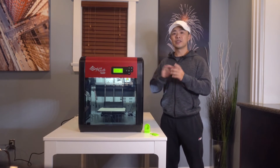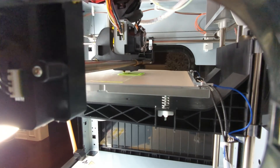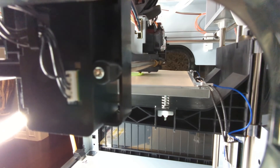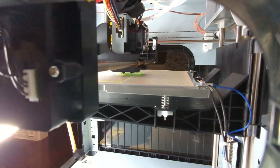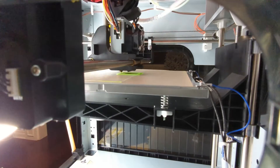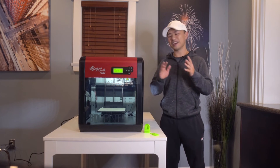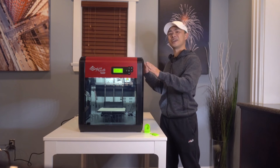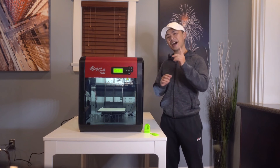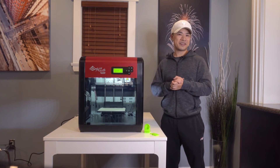Time for my final thoughts. The DaVinci 1.0 Pro is an excellent 3D printer that produces good quality 3D models. As someone who's new to 3D printing, I had no issue setting up and using this printer. After all the setup, printing 3D objects on the DaVinci 1.0 Pro is a breeze. I had a blast with this printer and found myself looking for any excuse to print new objects. If you're looking for a 3D printer and have the space, I highly recommend checking out XYZ's DaVinci 1.0 Pro.